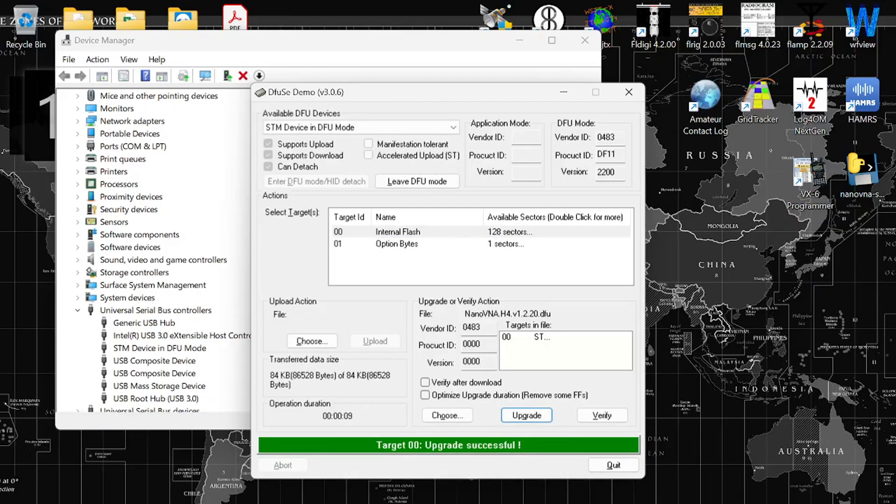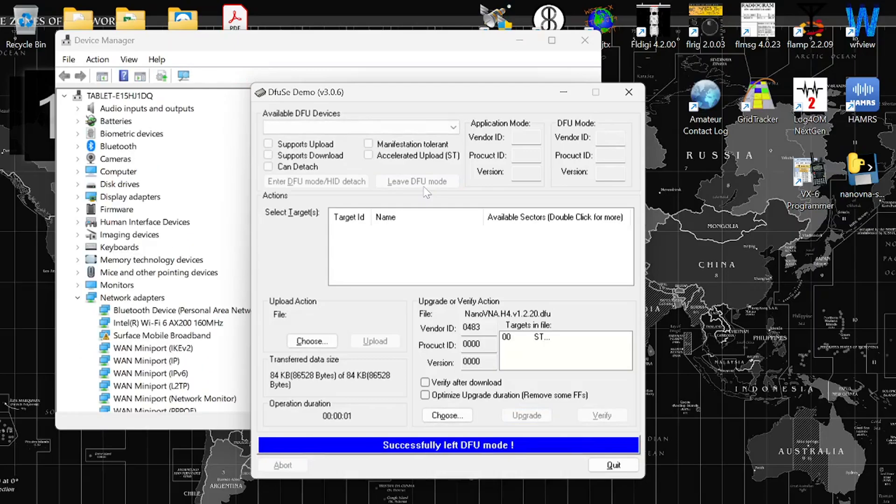Now you could unplug it, but I just want to make sure the device will work and not be stuck in DFU mode. So I'll click on 'Leave DFU mode.' Leaving... successfully left DFU mode. And the screen is on — it's right next to my comms laptop and it's working great. Let me quit out of here and show you that the Nano VNA is actually out of DFU mode.